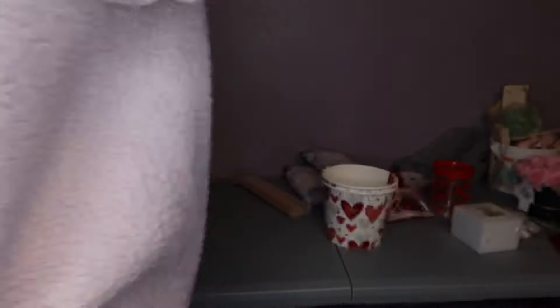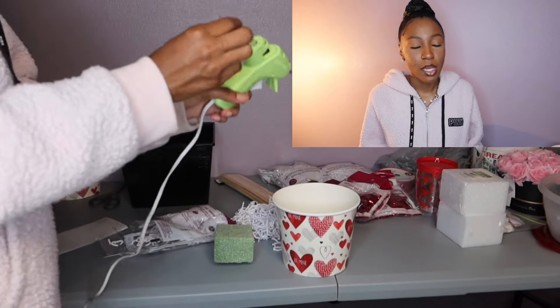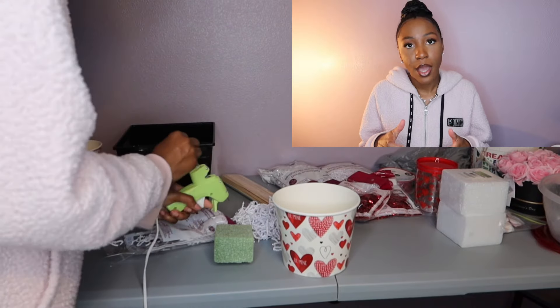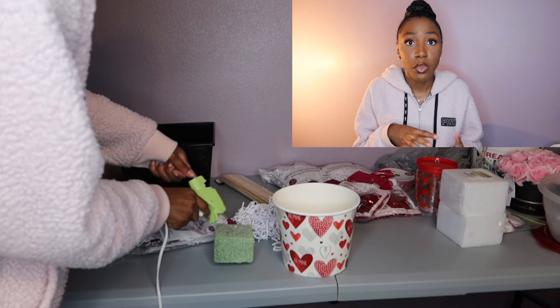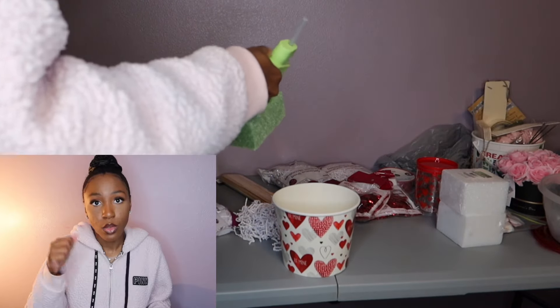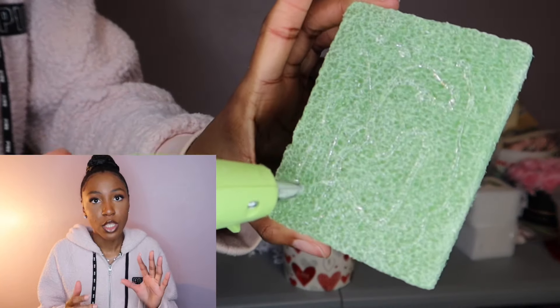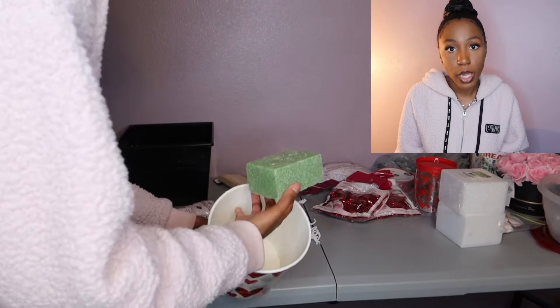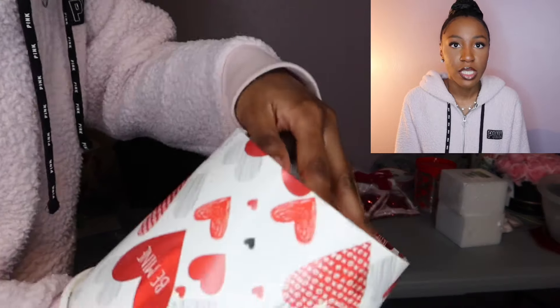First I'm going to show how I'm making a little Valentine's Day bucket. I'll plug in the hot glue gun — I usually put something under it just in case it starts dripping. I start by taking a foam block. I already have one that's cut in half, so I'm hot gluing the back of the foam square and pressing it to the bottom of the container to make sure it's sticking and will stay.